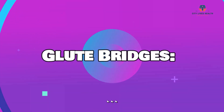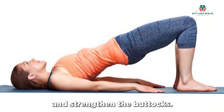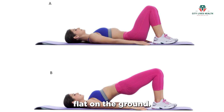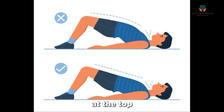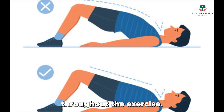Glute bridges target the gluteal muscles and help shape and strengthen the buttocks. Lie on your back with your knees bent and feet flat on the ground. Lift your hips off the ground, squeezing your glutes at the top, then lower back down. Focus on contracting your glutes throughout the exercise.